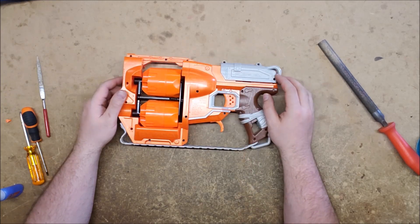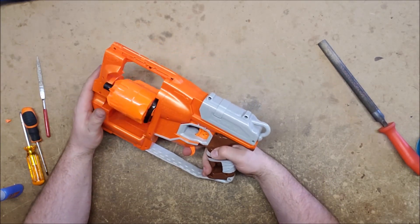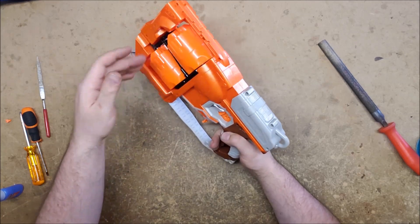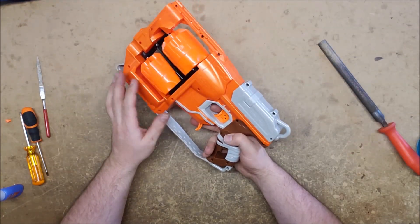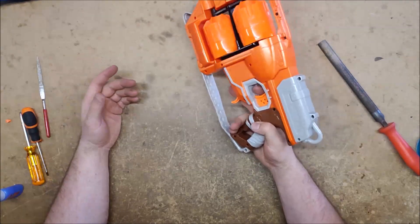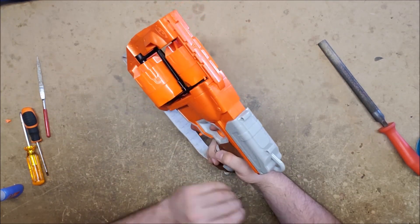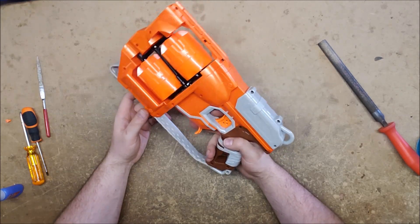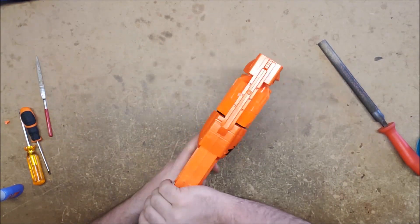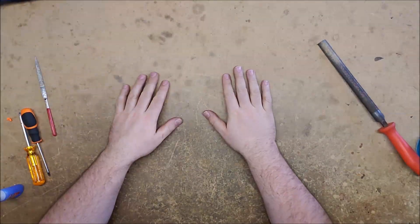If you want to open it just far enough to increase your spring, go for it, but don't mess with the rest of it. There are locks in here I'm still not entirely sure how they work. Part of the whole mechanism is that it won't let you pull the trigger when it's rotated, and it won't allow the cylinders to slide. It's a lovely blaster for a short slam-fire application — use it for that.